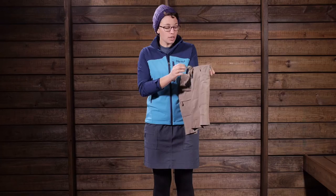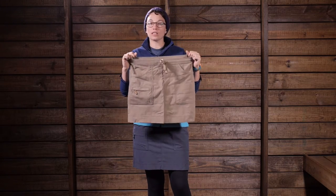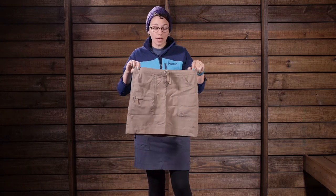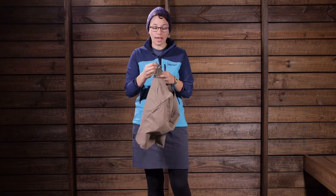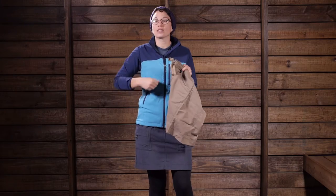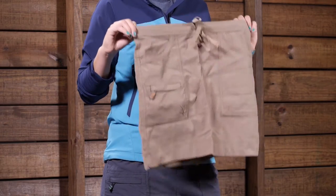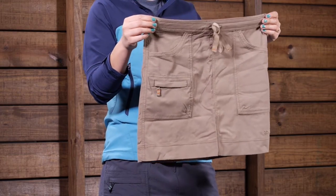Starting at the top, you have a really nice waistband that is very comfortable. It has a little bit of stretch to it, but you can adjust the waist with just a really lightweight cord so you can cinch it down. You don't need to wear a belt with it, so it is incredibly comfortable and very lightweight up there towards the waist.